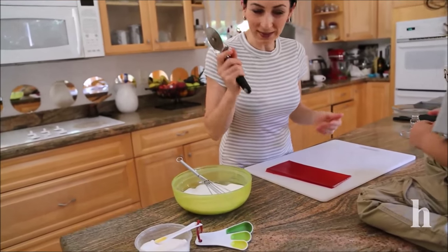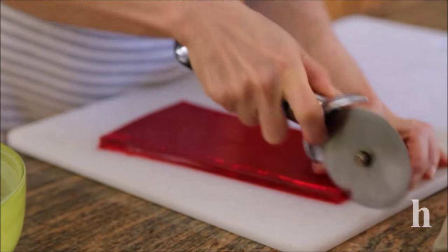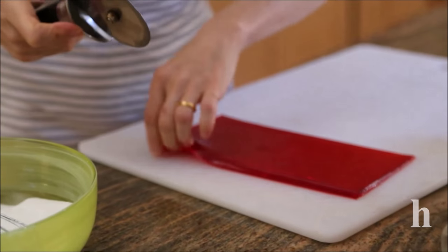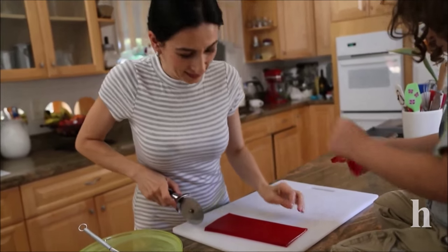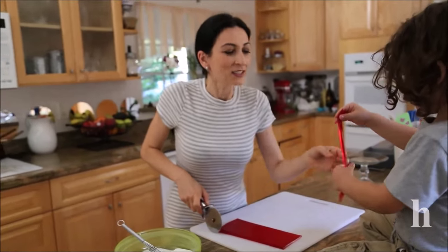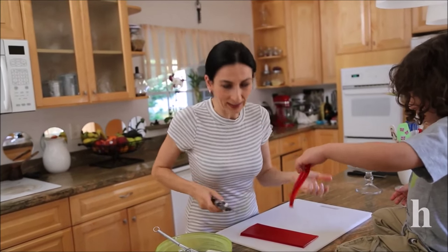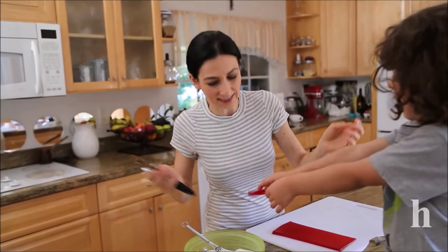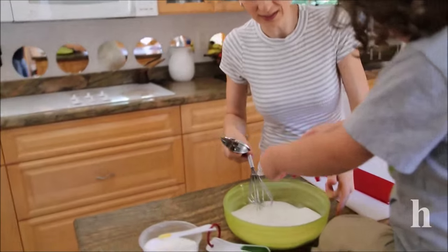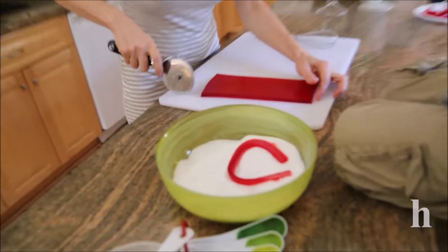Grab your pizza knife and slice them as long or as thin as you like — that's a sour snake! You can either slice them into smaller, gummy worm size pieces, or leave them as longer gummy snake size.